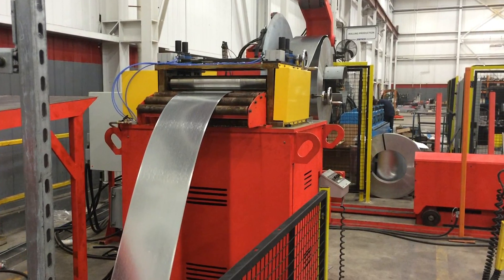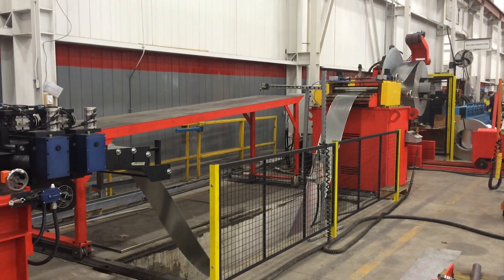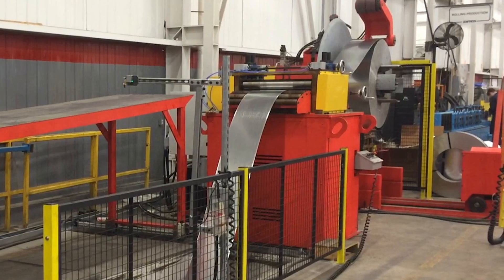It is equipped with a coil car loading system and a 10k double-ended uncoiler with hydraulic mandrel expansion.